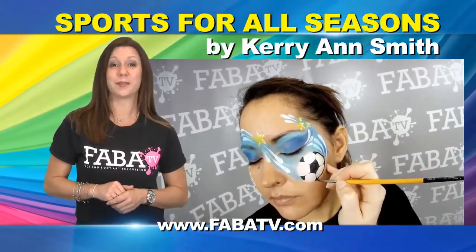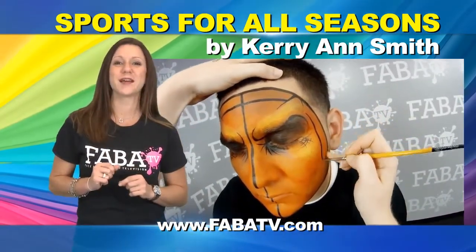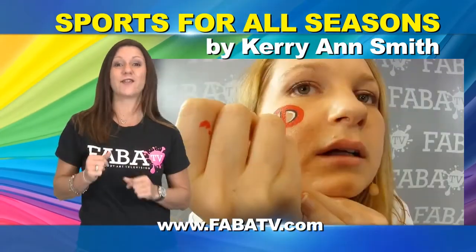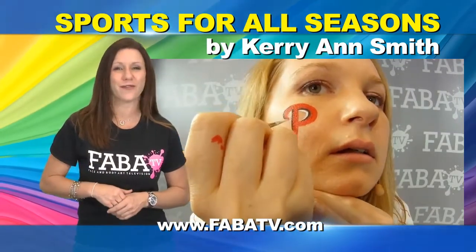Carrie Ann will show you how to complete fast, easy looks such as a football face, baseball cap, soccer, and basketball face. Appease any fanatics that need to show their love for their favorite sport.